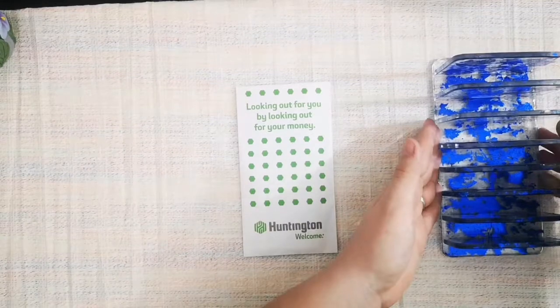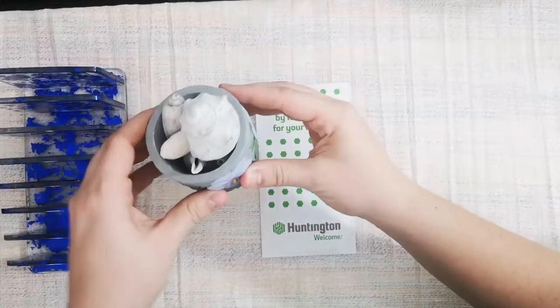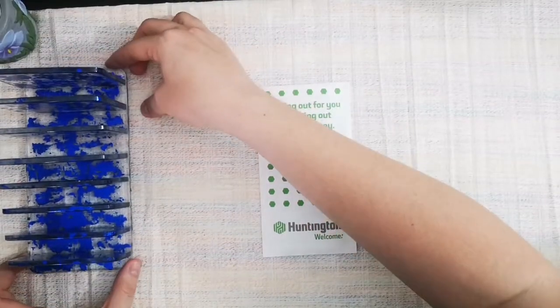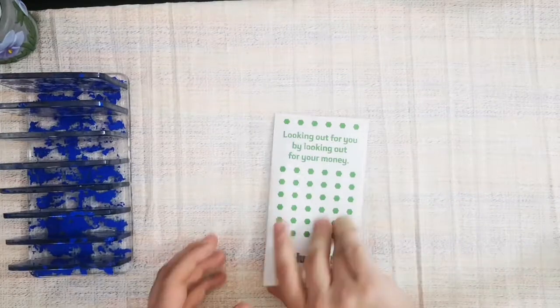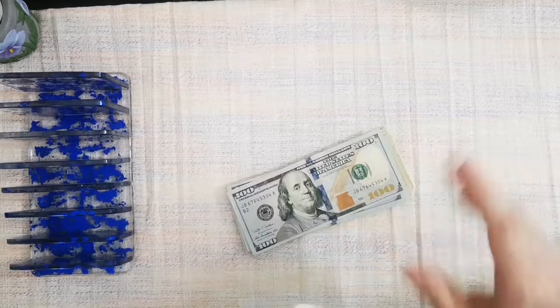And I do have my shells over here — you usually don't see them but I always have them around. There we go, let's get to counting and then we can start our cash stuffing.